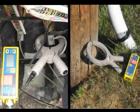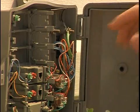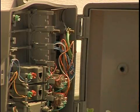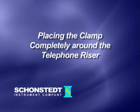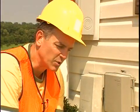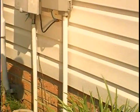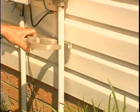Using the inductive clamp mode, there are several ways to apply signal. In all cases, there must be a good near and ground for the signal to travel down the cable path. Where the telephone cable is encased in a riser pipe and non-metallic, usually PVC, you can put the clamp right around the riser.